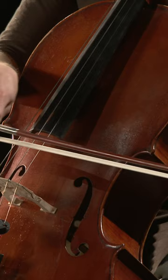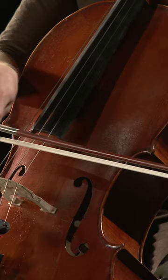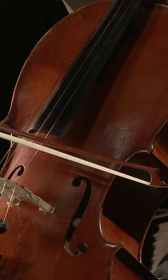Once students can get eight consistent crisp articulations on a single pitch, then try placing Martelé into a scale.